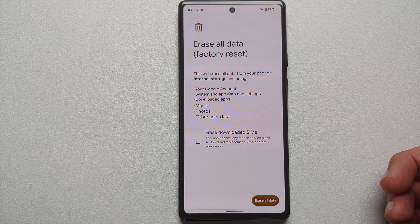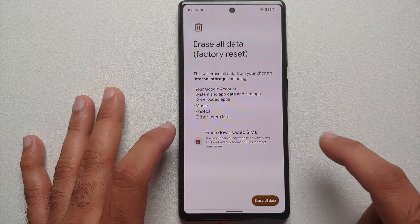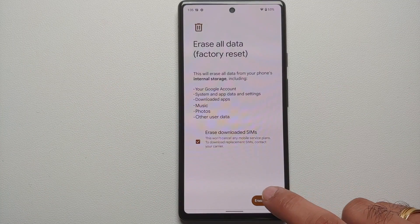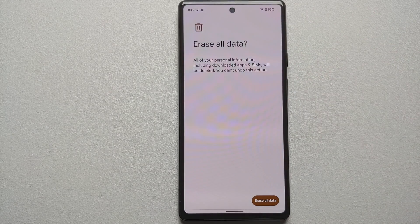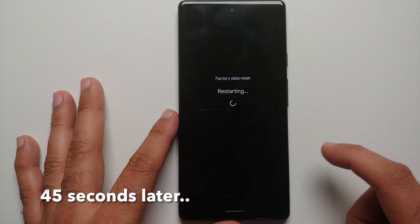At the time of recording this video I do not have any eSIM setup or any physical SIM inserted in the device, so I am going to check the 'Erase Downloaded SIMs' option and say erase all data. Do note: a factory reset will result in a complete wipe of all data — pictures, videos, anything on your device will be wiped out — so make sure you have those synced to Google Photos or have taken a backup.